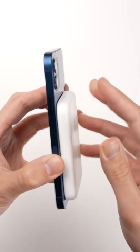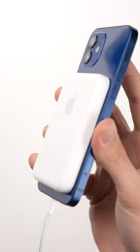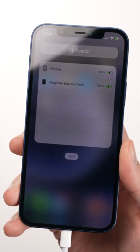You can see how much juice the power pack has right on the iPhone itself with a widget. When you plug the iPhone 12 into a charger while the battery bank is attached, the iPhone will actually reverse wireless charge the battery bank as well.